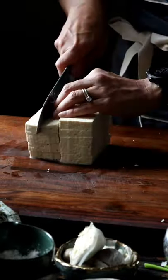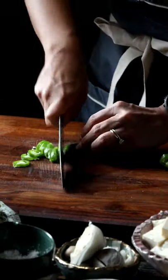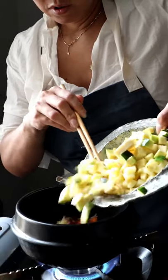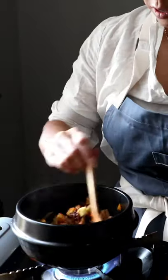Denjangjigae is one of the most prevalent items you'll see at a Korean meal. It's so easy to make and just goes well with everything on the table. My favorite combo is fried rice plus denjangjigae. I like to make mine a little spicy, so I throw in some gochugaru and it comes out looking fiery and bright.